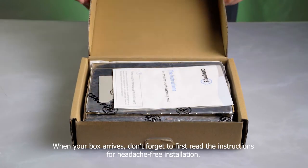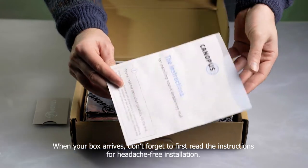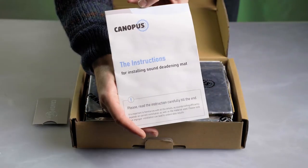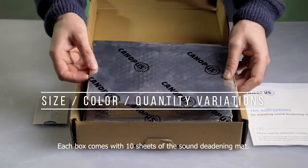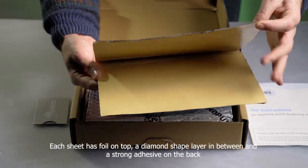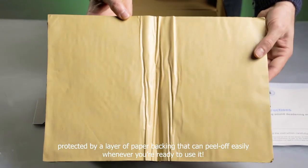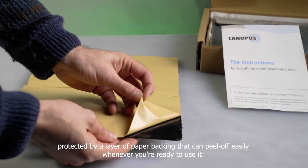When your box arrives, don't forget to first read the instructions for headache-free installation. Each box comes with 10 sheets of the sound deadening mat. Each sheet has a foil on top, a diamond-shaped layer in between, and a strong adhesive on the back protected by a layer of paper backing that can peel off easily whenever you're ready to use it.